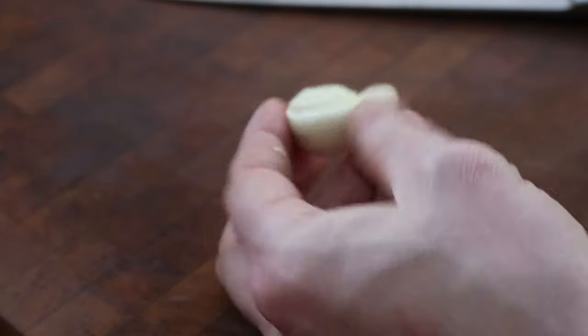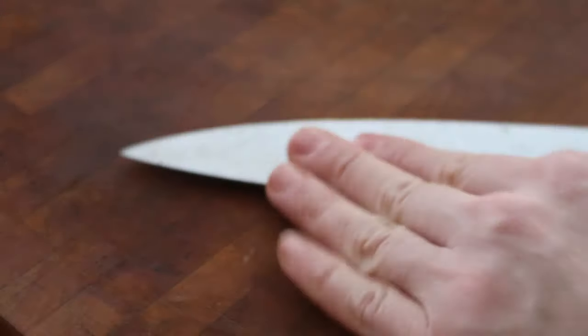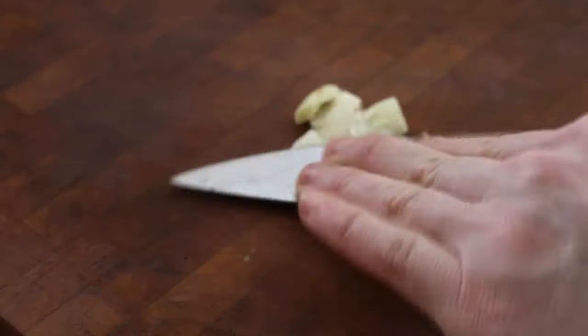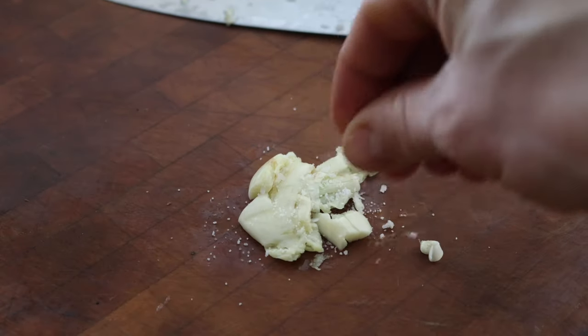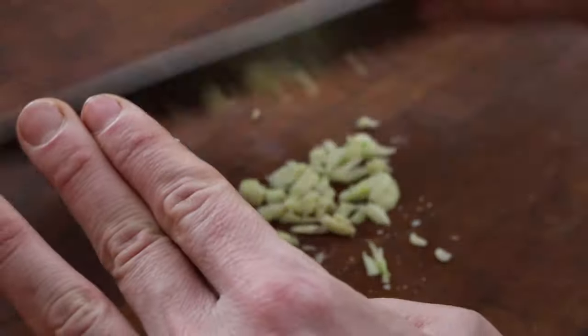I start off with one clove of garlic and I'm going to crush it — whack it with the back of a knife or a cleaver. I'll add a little pinch of salt that kind of acts as an abrasive, and just give it a good chop. It doesn't have to be perfect.